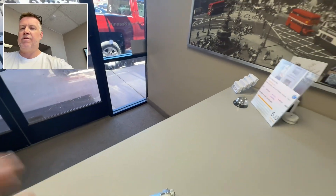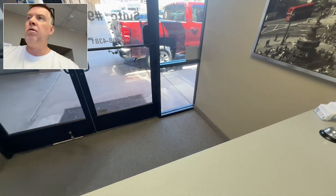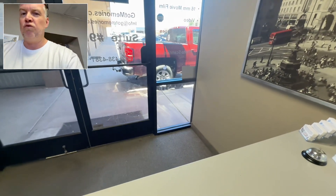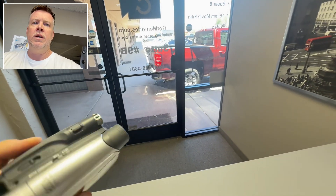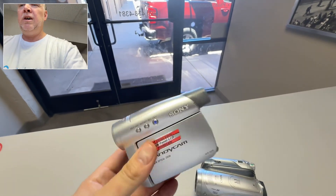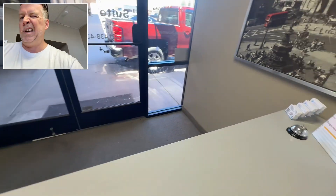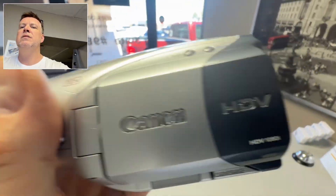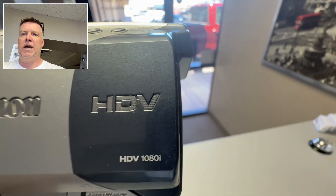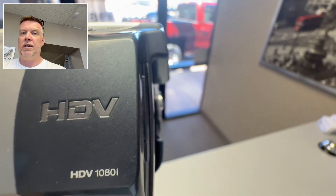My first question to everybody with mini DV is: is it high definition or standard definition? And people go, 'I don't know.' The way you find out is grab your original camcorder that you shot everything on. If they're small cameras like this, they're going to be SD. You can get the model number off the base and just Google it. But the telltale sign is if it is HD, it's HDV — there's 720 and then there's 1080. Usually it'll say on the side of your camcorder.